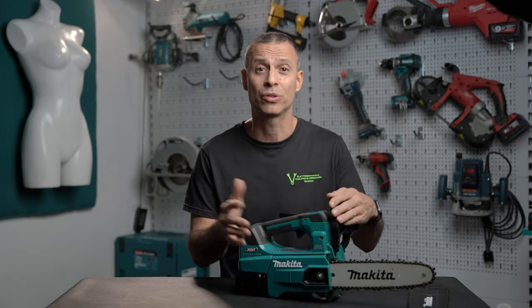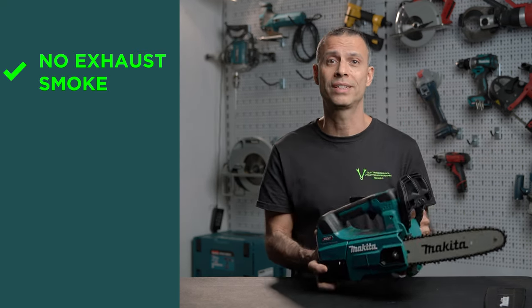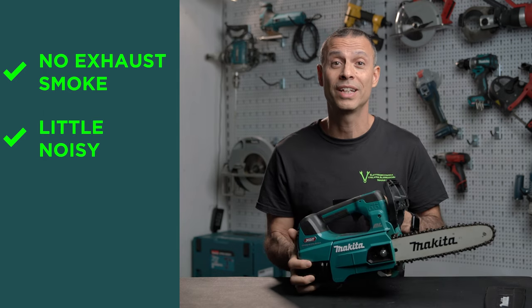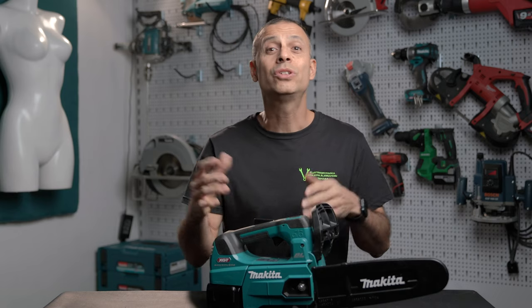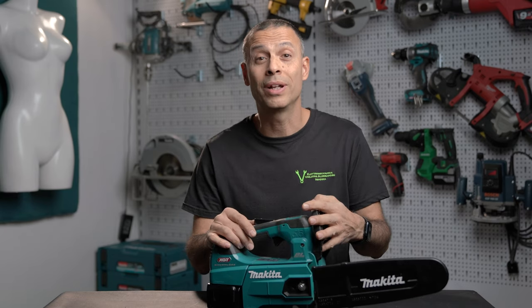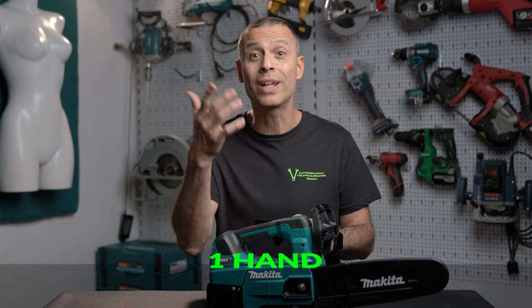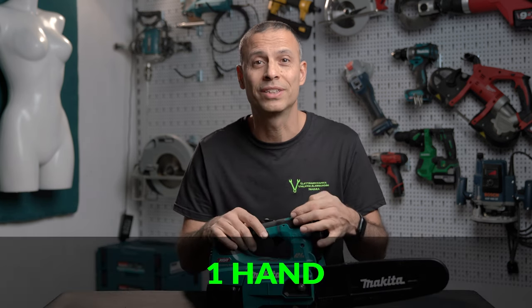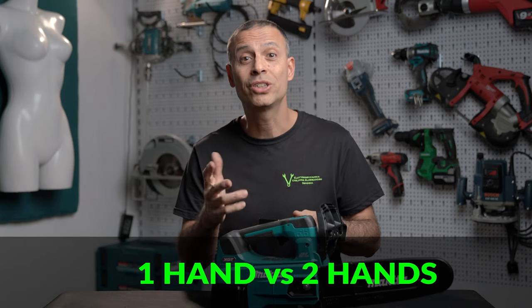A big advantage over a petrol chainsaw is that when you prune at face height you don't have exhaust and smog on your face. Moreover, it's not very noisy and has no vibration like with a combustion engine. The most useful thing I found is that when you're up in a tree, to turn it on you just need to push the trigger button with one hand — a great difference from having to pull the ignition strap using two hands. It's much safer.